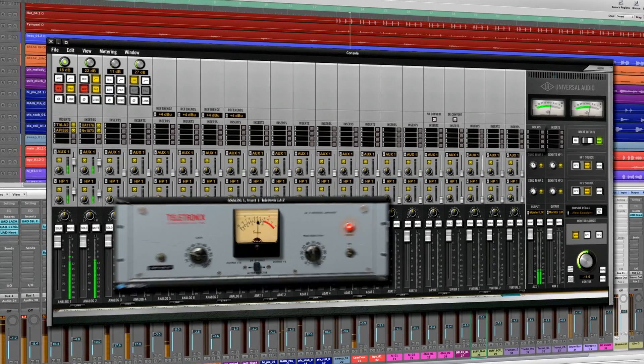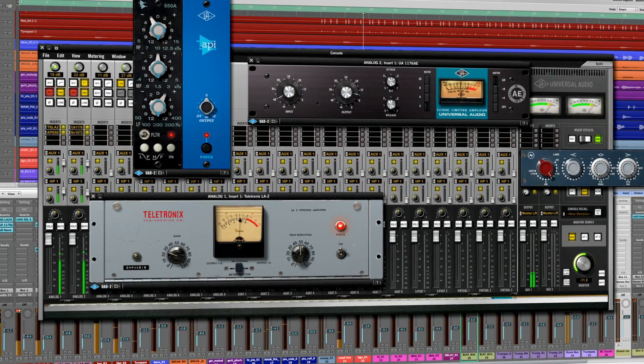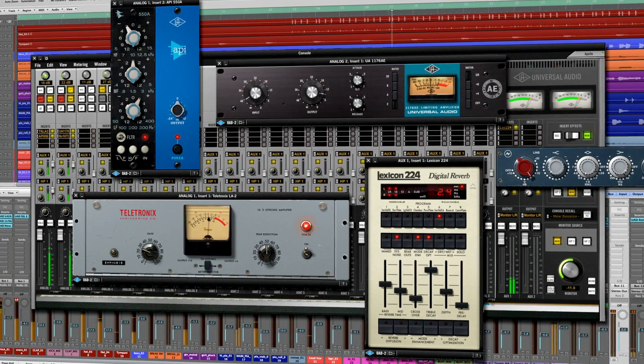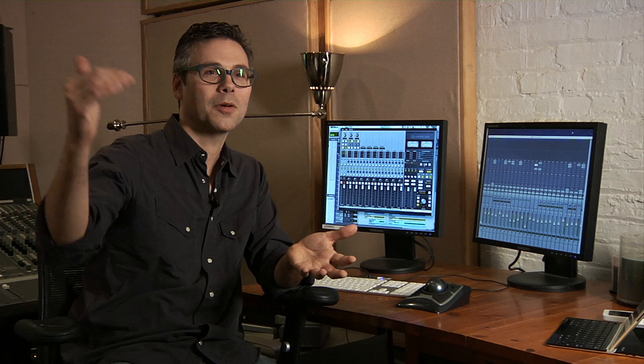The secret sauce with Apollo is that it gives you the ability to record in real-time with sub-2 millisecond latency through UAD-powered plug-ins. It's one of my favorite pieces of gear that's come out in the past few years, because now you have in this one unit so many features that people normally would have to buy multiple units for.